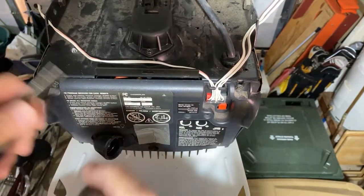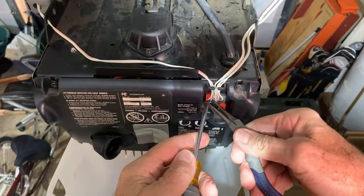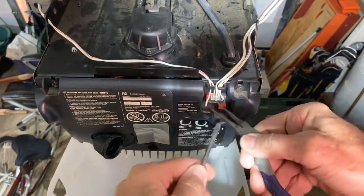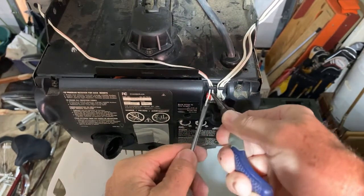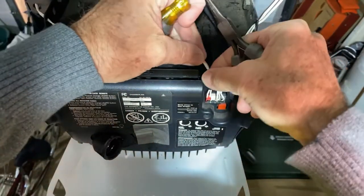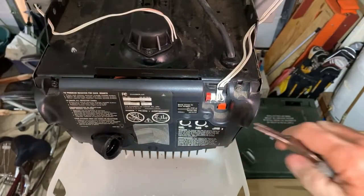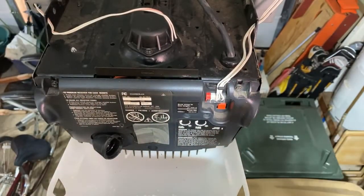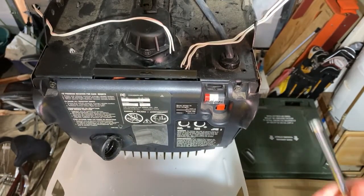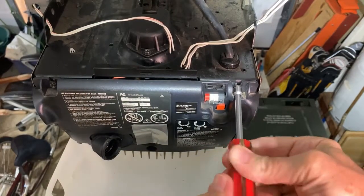To remove the wires, we'll just take a small screwdriver, push on the button, and remove each wire — first the red stripe one, then the white one — and get them out of the way. We'll do the same thing for the other wires. Now that we have those wires out of the way, we're going to use a quarter-inch nut driver to remove the three screws that hold the panel in place.